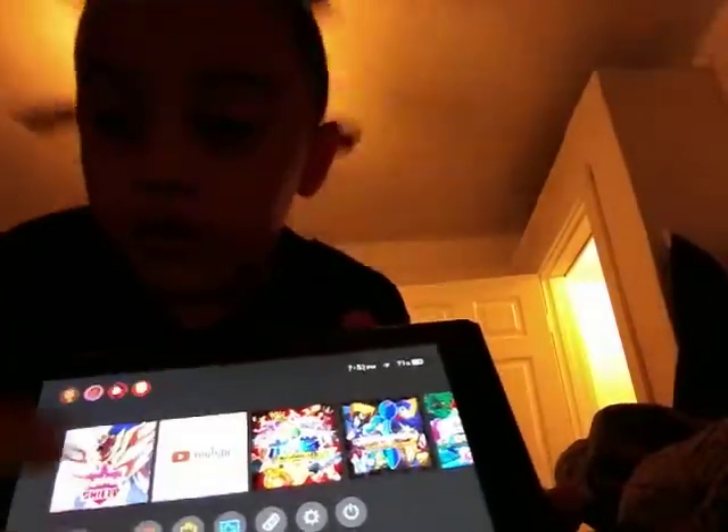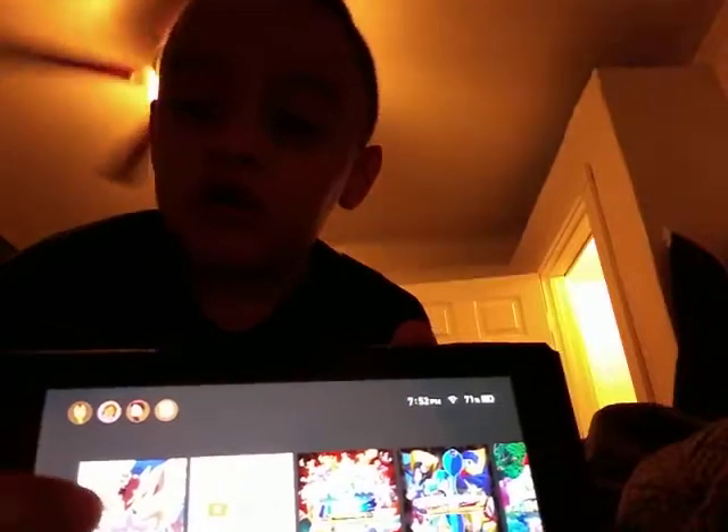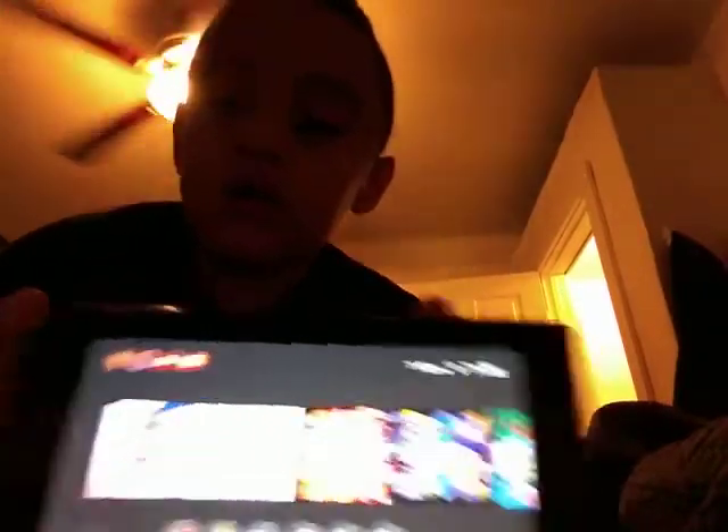So I'm gonna get the Switch. See the screen here — we're gonna go scrolling down and click on it. I'm gonna click Pokémon Shield. Actually, I want to use my pro controller.